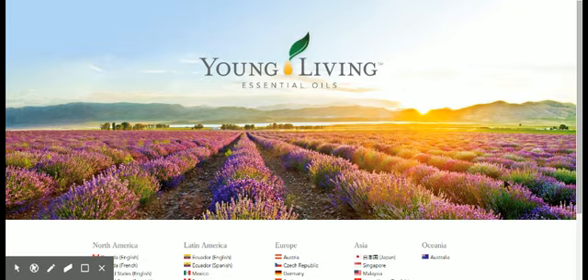So I'm going to show you how to set up a new Young Living member. I can only go so far because as we progress, I'll take you as far as I can on my screen and then walk you through the rest of it as best as I can.